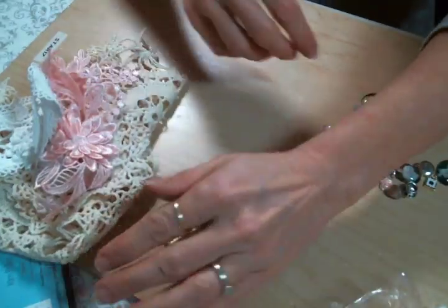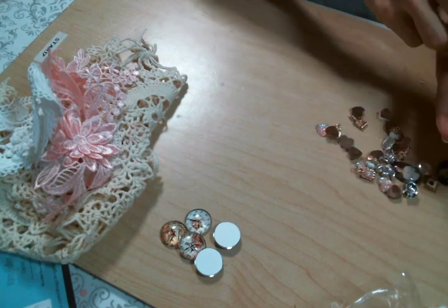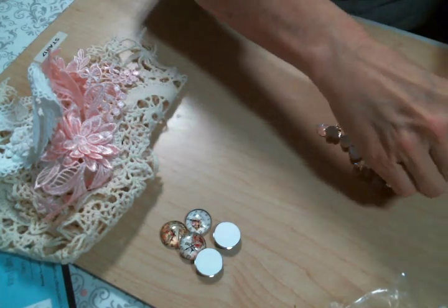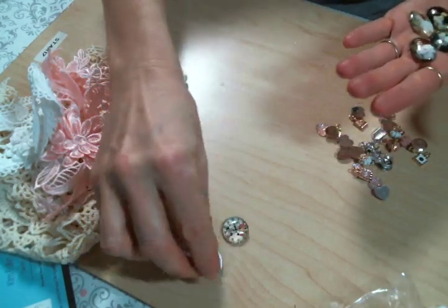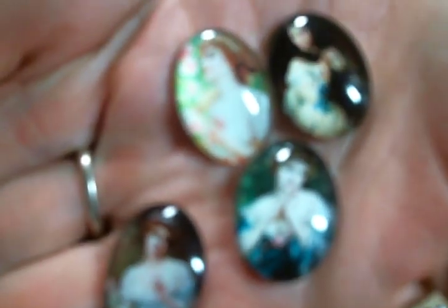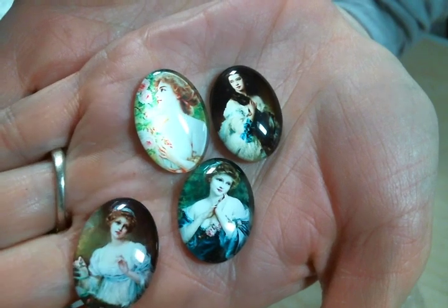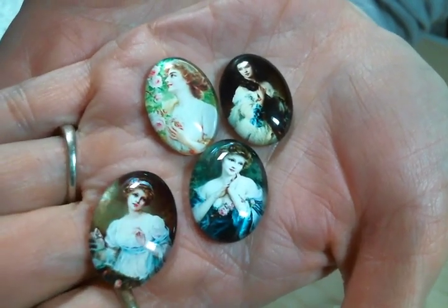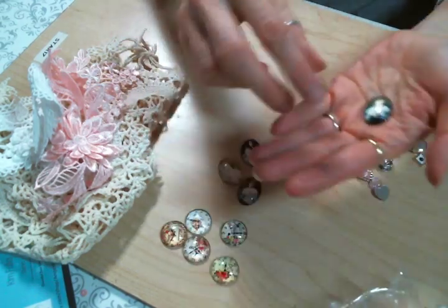And then I decided to get these vintage lady oval cabochons. They're so pretty! Let me see the best way to show them so you can see them. I'm sorry about my camera situation — there they go! They're beautiful! Don't you love these? Oh I love these so much! So happy to get those!